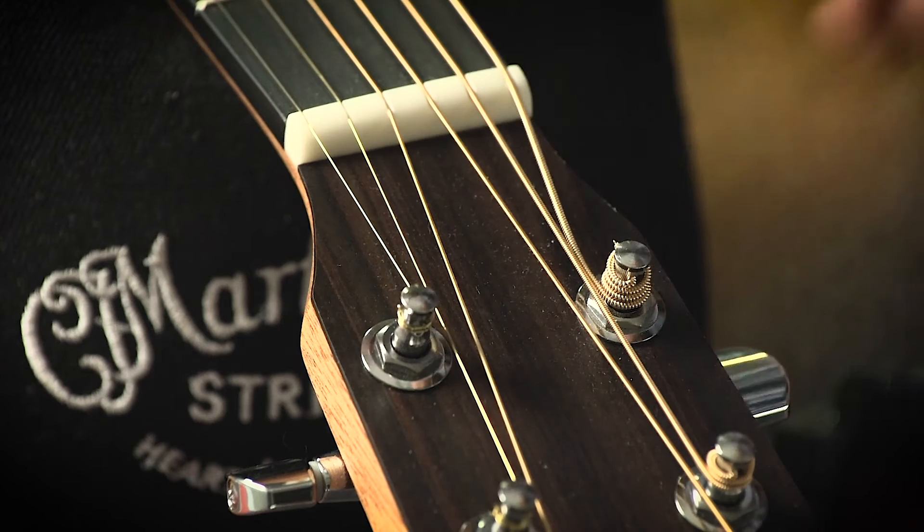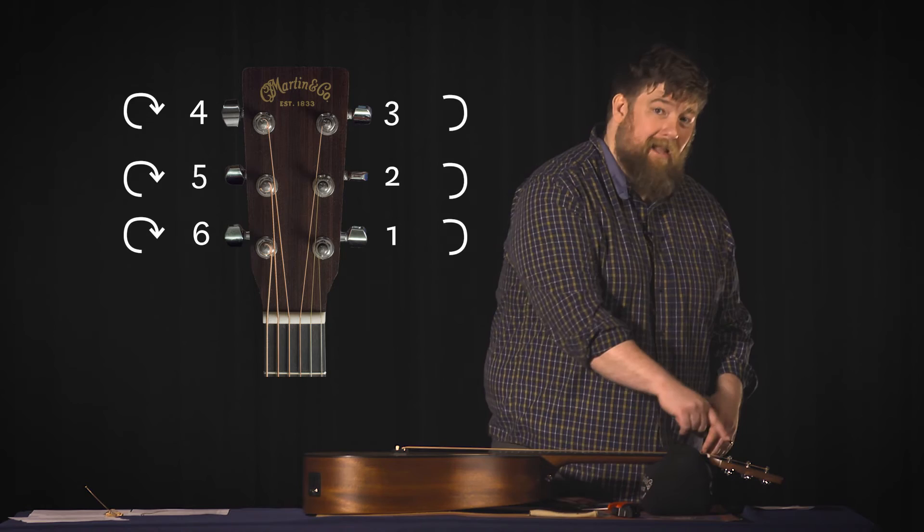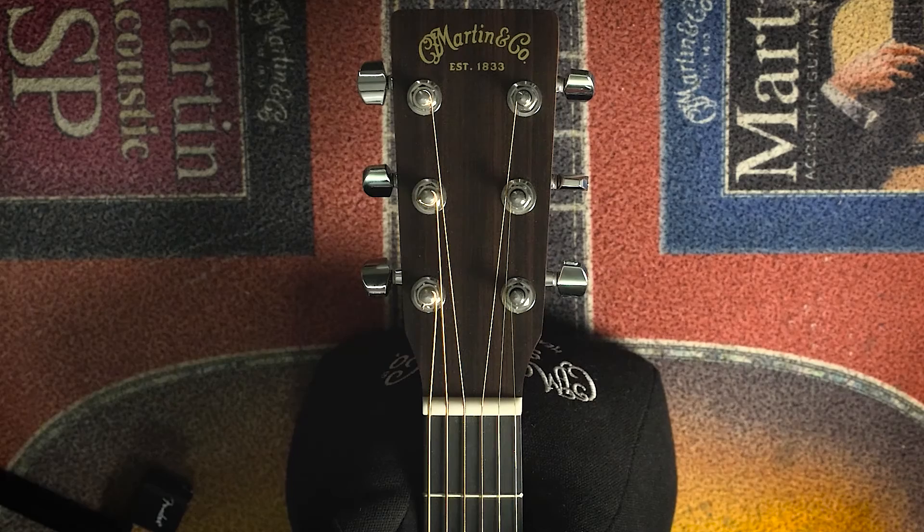Be sure to remember these few things: when winding the lower three strings — the four, five, and six string — the clockwise winding goes over the top. Counterclockwise on the one, two, and three string. You also want to make sure when you're done that all of the strings are winding down the middle of the headstock.